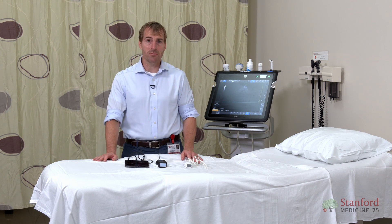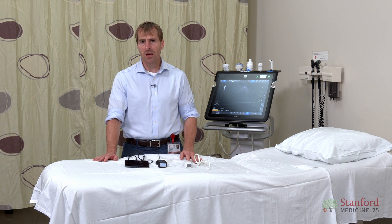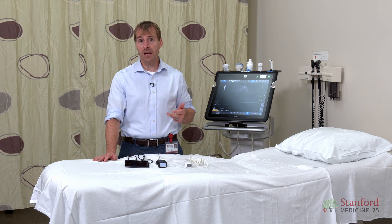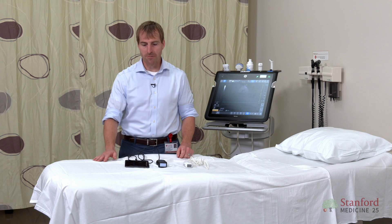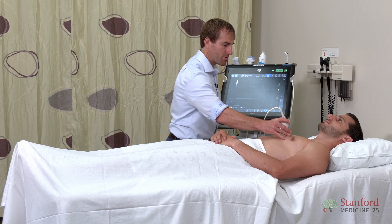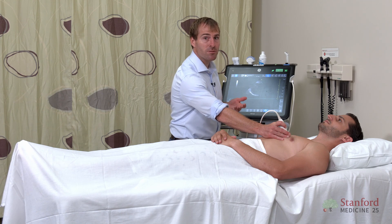Now, once you have a machine, you need to make sure you know how to use a few basic functions. I want to make sure that we review the functions that every ultrasonographer should know — anyone who's doing point-of-care ultrasound. You really need to know how to adjust the depth, how to adjust the gain, how to freeze, take a measurement, and then record a short video. Let's go ahead and get started — I'm going to grab an image here just so we have something to look at.